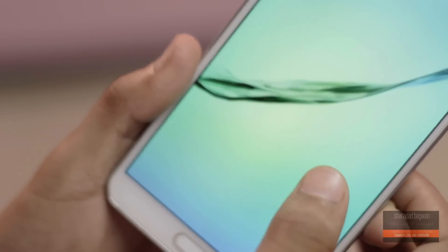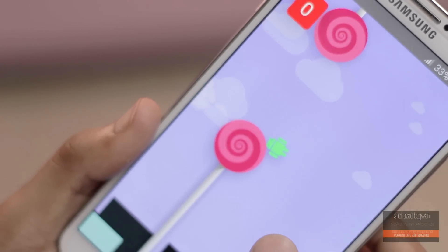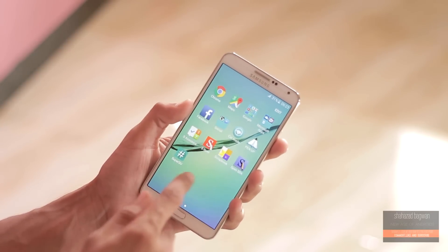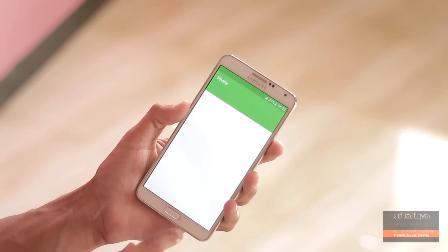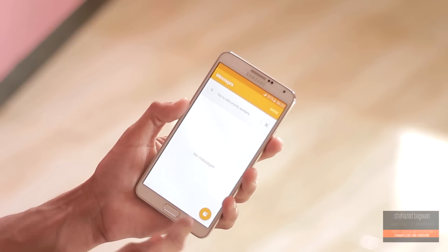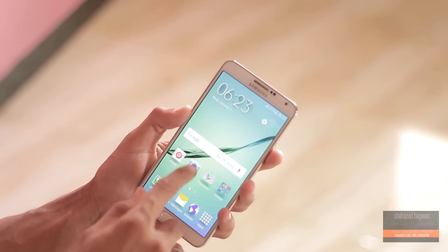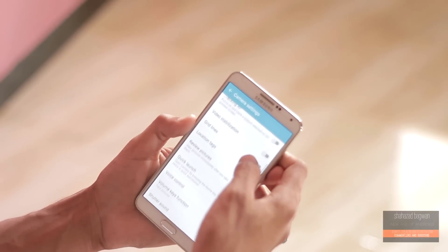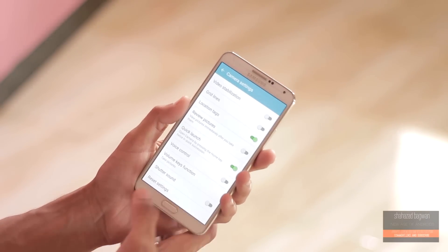Here you can see this ROM is running on Android 5.0.2. Let's quickly take a look at the camera and some other system apps. That's pretty much it for this video — I will come out with my full review of this ROM so make sure you are subscribed for that. If you enjoyed this video, don't forget to hit that like button and share it. Thanks a lot for watching and I'll catch you all in the next one.